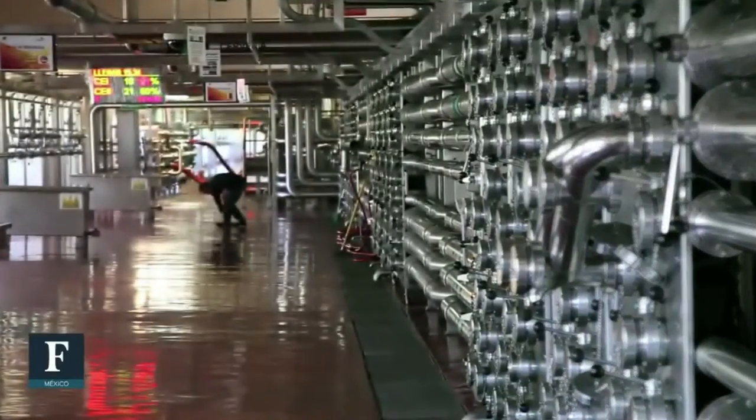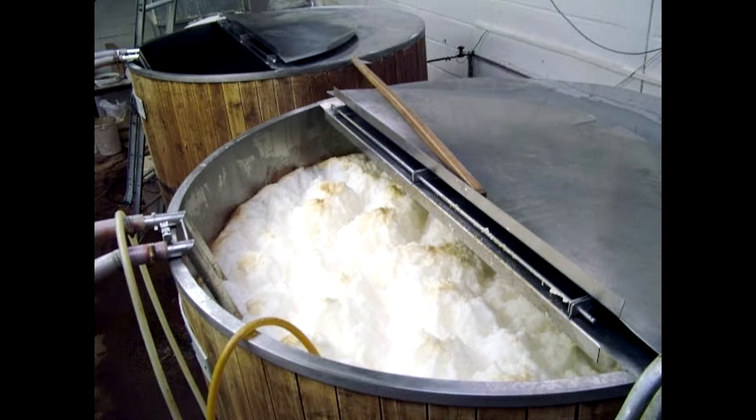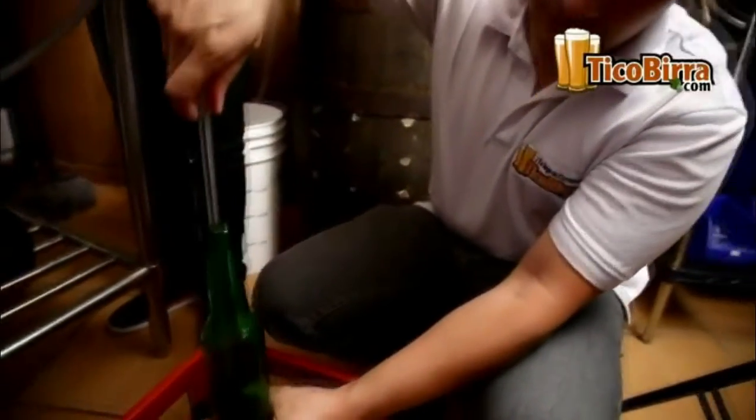If the steps were successful, a green and foamy liquid should appear when we uncover the bowl. Then it must be transported to another fermenter vessel and left to cool. Finally, after seven days, the beer can be bottled to complete its maturation.